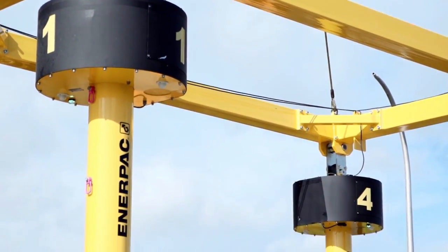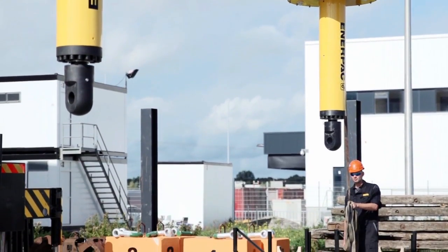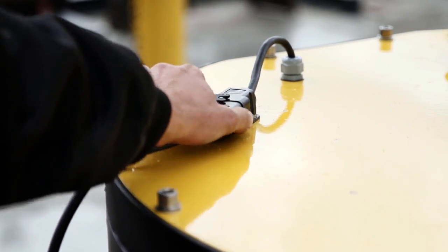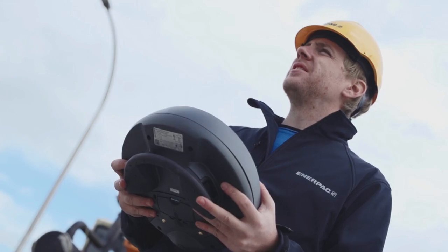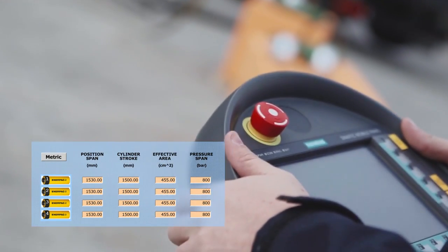This autonomous system has a unique design that allows quick and easy installation of the four lifting points. Simple and easy setup due to just one electric connection per lifting point, providing smooth operation with the use of one wireless remote control for all cylinders.